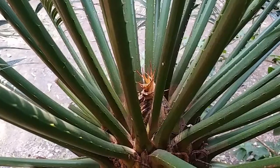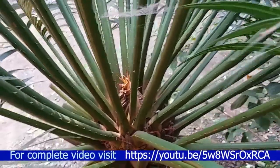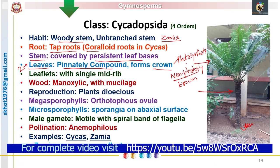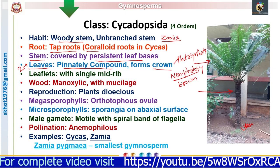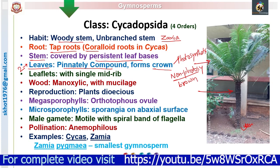The non-photosynthetic leaves are brown in color and protective in nature. The photosynthetic and non-photosynthetic leaves are produced alternately. So in one season, there will be formation of the ring of photosynthetic leaves. In another season, it is followed by the formation of the non-photosynthetic leaves — brown leaves.